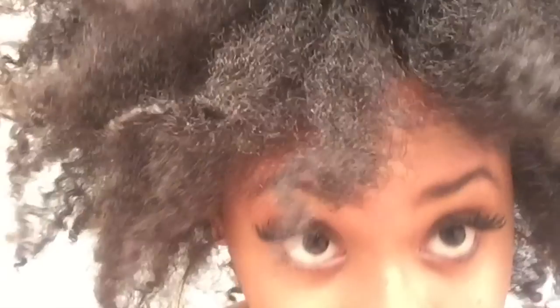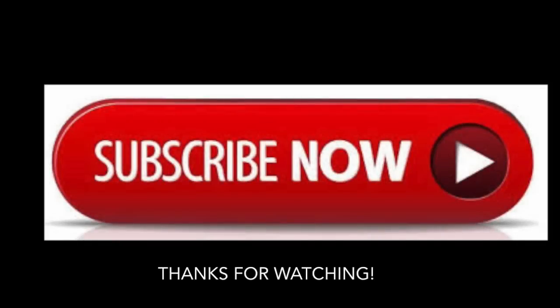Thank you so much for watching this video. I hope you enjoy it and I hope you try it. I'd like to thank all my subscribers, and if you aren't already subscribed, please push that button so you don't miss a video ever again. Thank you guys, have a good day!